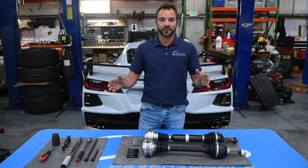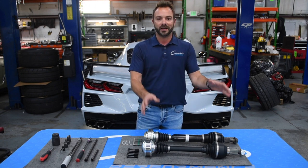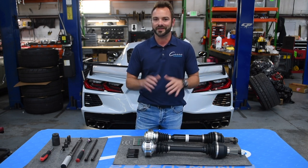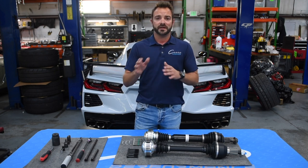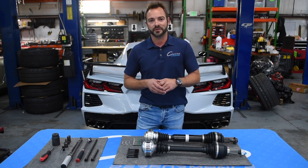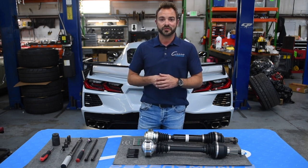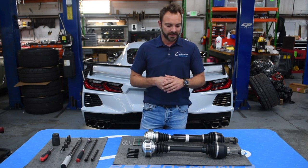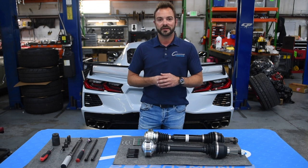We just want to say thank you to them for letting us install this kit. We're going to have a video on how to install it, some pictures, and other things if anybody wants to reach out. Even if you didn't buy the part from us, if you want to call us and we can help you put it in your car — whether you're doing it in your driveway or somebody else is doing it — we're happy to help. We're very excited about the kit. It's going to be necessary for most anyone who wants to drag race these cars, and it's very affordable. It'll be available on our website in the next couple of days.